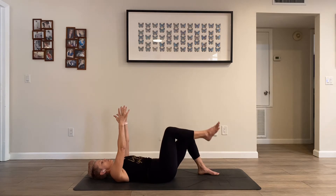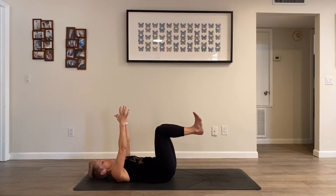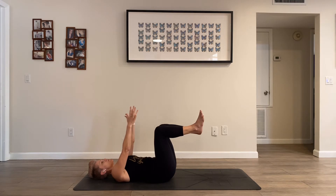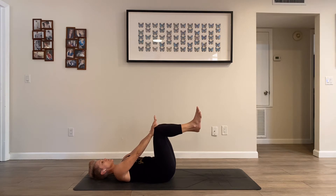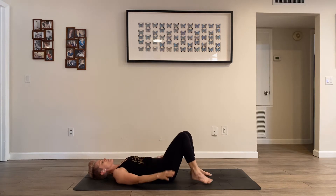Bring your legs up so that your knees land over your hips and your shins come parallel to the ground. You can point or flex through your feet — it doesn't matter. Notice how your core responded to this change. Bring your hands towards the front of your legs and squeeze your legs into your hands as you keep your spine in neutral curves. Breathing for five, four, three, two — and then take a little break. Bring your feet to the floor, arms by your sides.